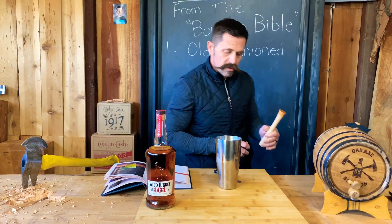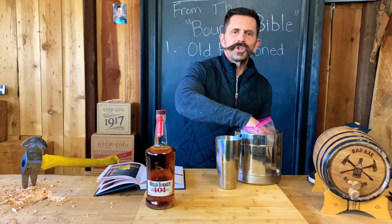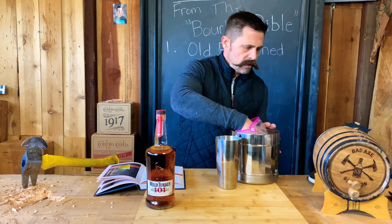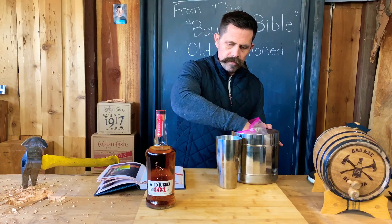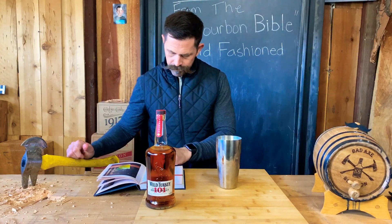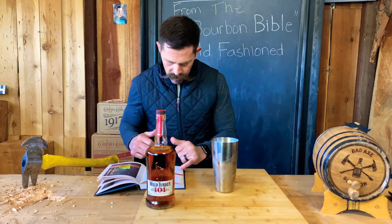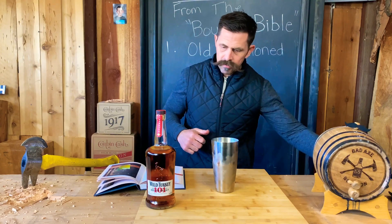Filled with ice — we can do that. Making this for someone else, use tongs or a scoop. I'm making this for myself. I did wash my hands. Now we add the remaining ingredients: two fluid ounces of bourbon — we can do that — and three quarter ounce of simple syrup from cane sugar.